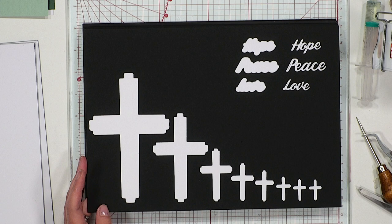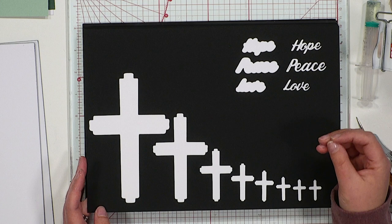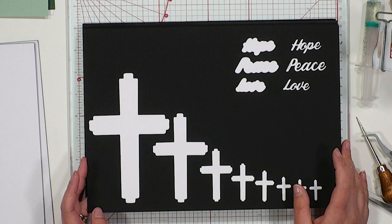I've also included on this board the sentiments you get within this collection — a simple word: hope, peace, and love. Lovely clear font, beautiful size — not overwhelming on the front of the card. These do come with their mat layer too, and they've been sized to match beautifully with the centre of the crosses.